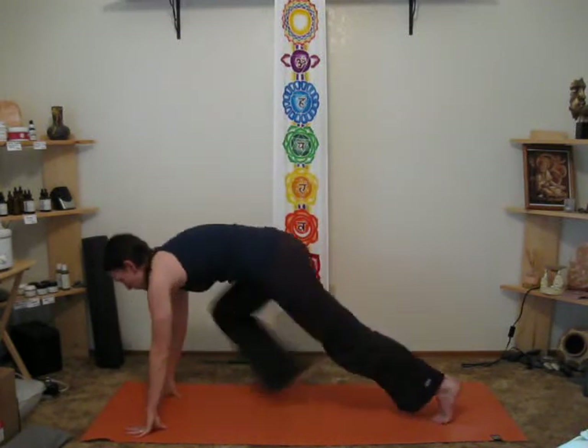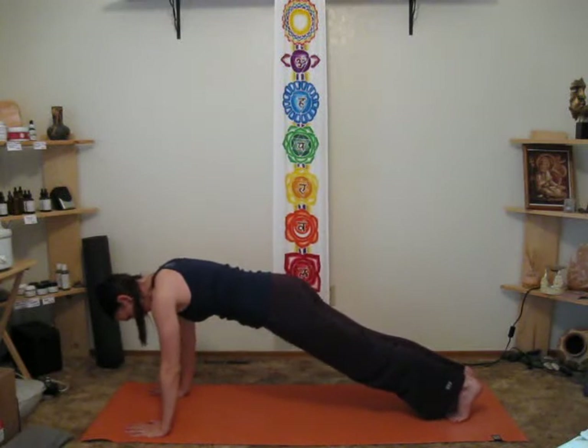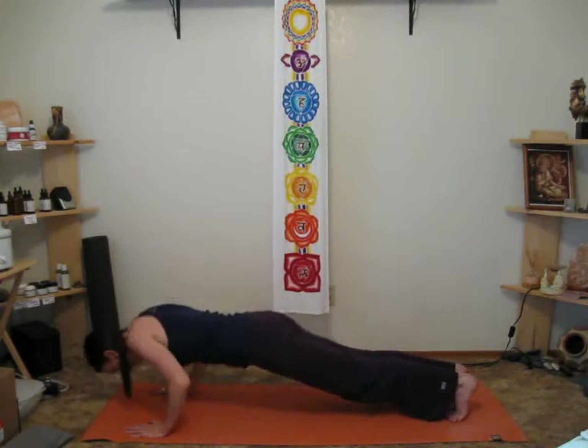Stepping back into plank, keeping the neck — back of the neck long, chin tucked down — we lower down.